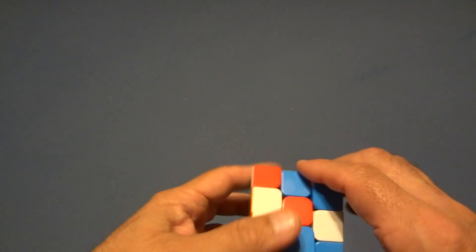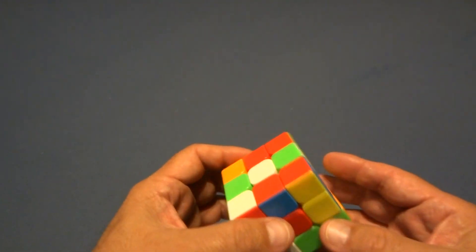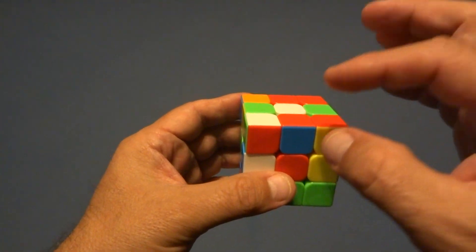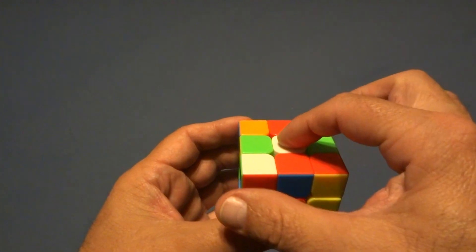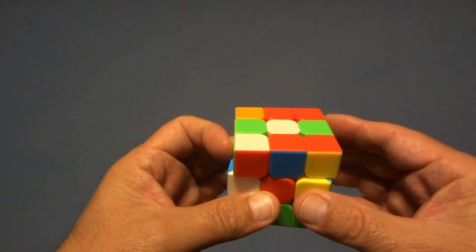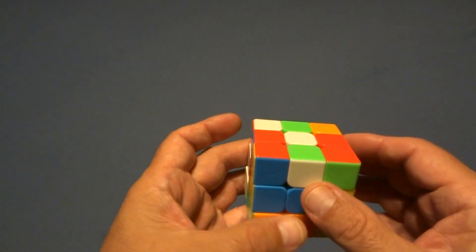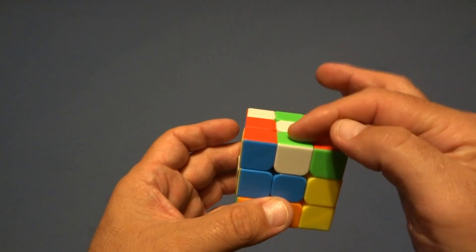Now I'm going to mix this cube up and show you how to use that algorithm. We're going to start with the right face. The cube is made up of three different types of pieces: the center pieces, which don't move no matter what you do — there are six centers. Then you have edge pieces, which have two colors, and corner pieces, which have three colors. So you have centers, edges, and corners.